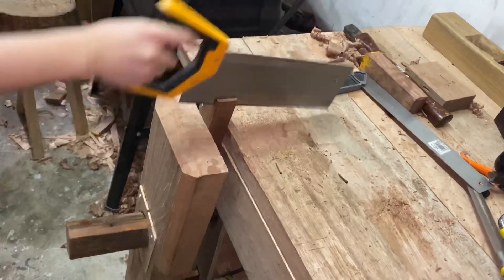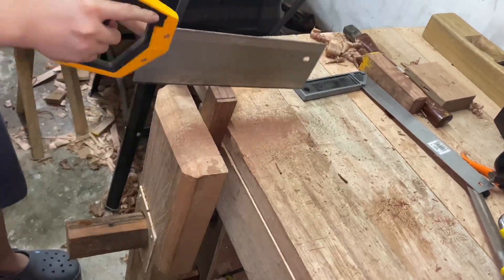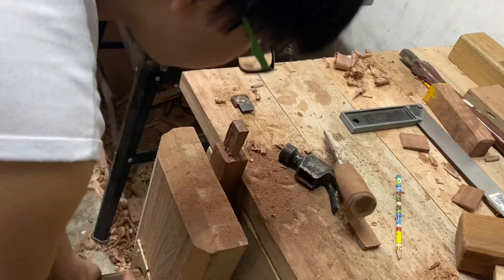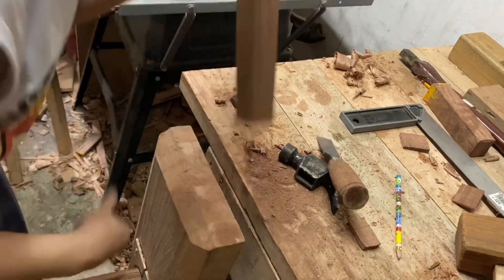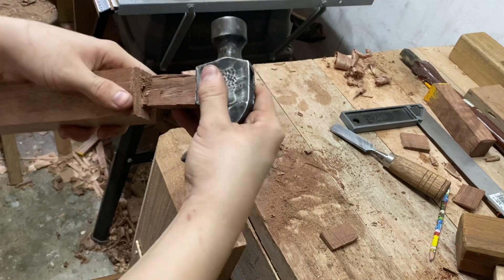Next I'm going to be sawing out the tenons — as you can see my hard point saw is already getting dull. After that I'm just going to chop and pare it into its final size, and as you can see I got the fit a little bit too loose.